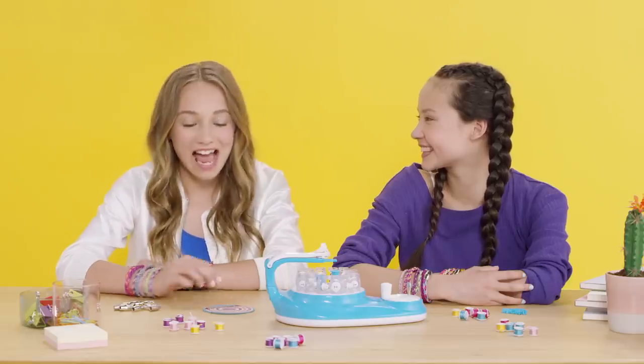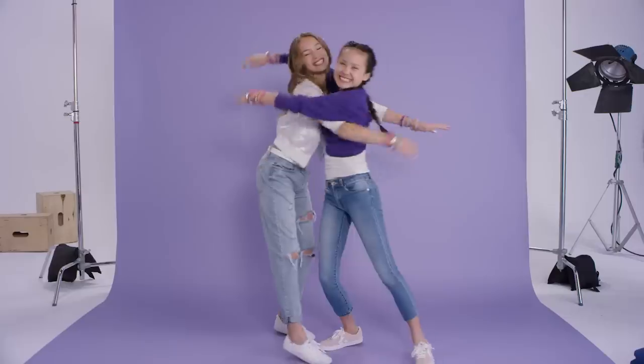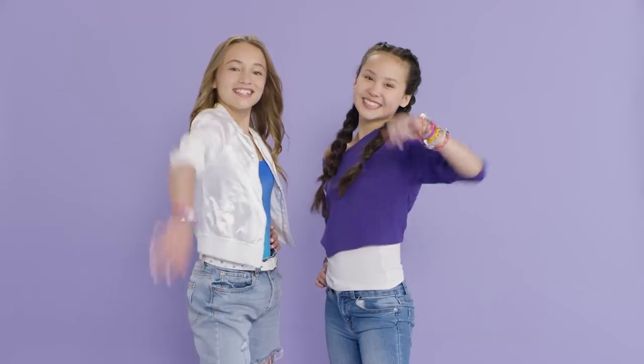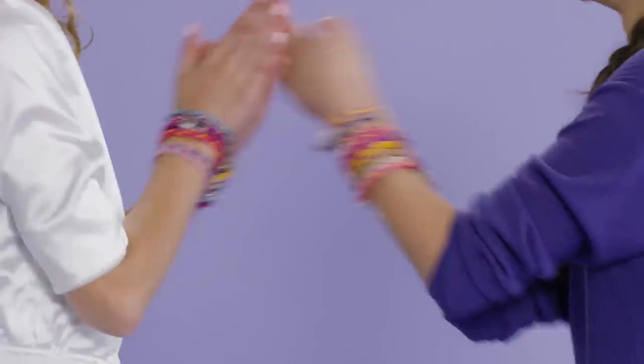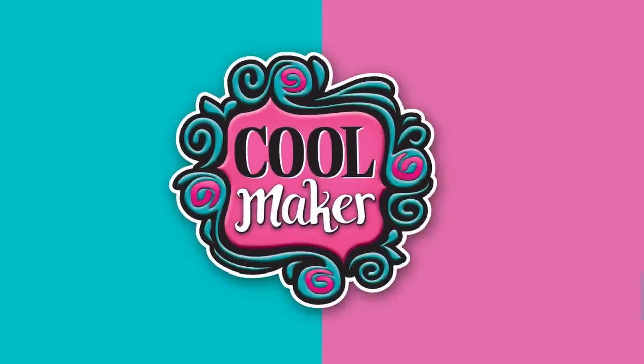And that's it! Now you're ready to choose your bracelet design and load your Kumi Creator with your colorful spools. See you next time when we put the OMG in DIY with the KumiMaker Kumi Creator. Watch our Kumi Creator how-to videos to inspire your bracelet designs and learn some other helpful tips and tricks. Thanks!